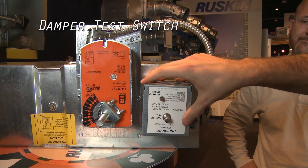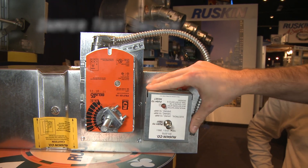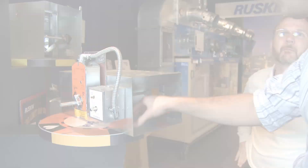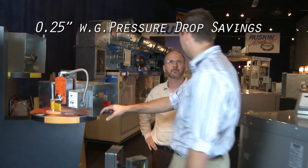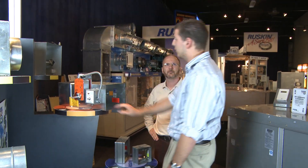And we can now use the damper test switch, which is an added feature that we can put on there. For every damper that you put on the LP, there's more than a quarter inch savings of pressure drop throughout the entire system — great for every single damper.